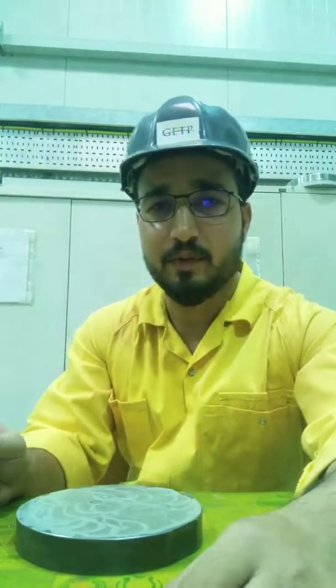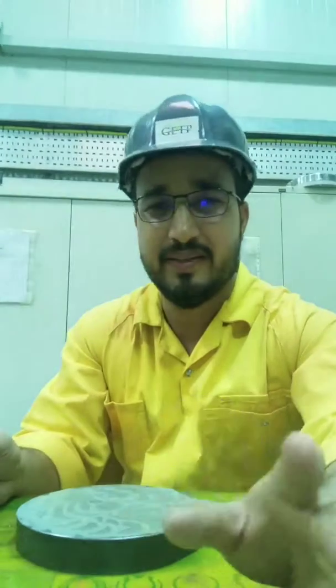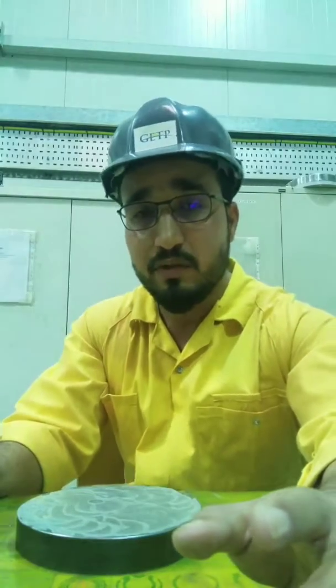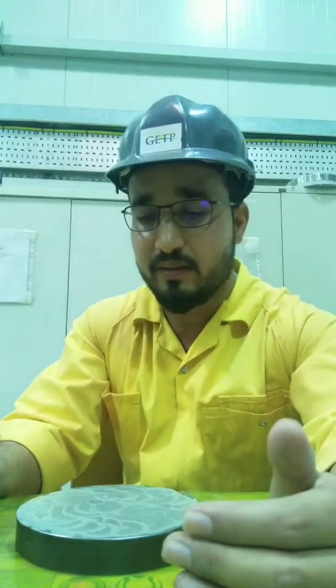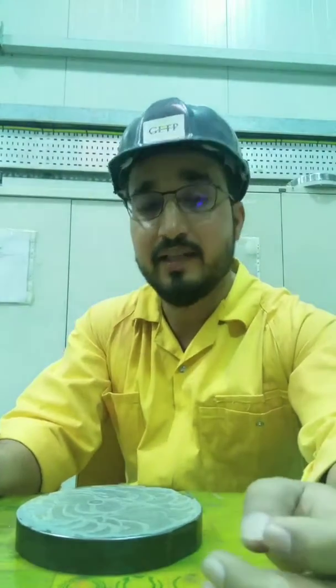Today I am going to tell you how to lap a safety valve disc. Before starting the lapping we have to take the lapping plate, which should be flat without any single scratches. You have to take compounds. Emery paper is also needed if the surface is very scratchy or damaged, so you have to lap it on emery paper first. After that you start on emery compound. Take the rough one and the fine one — 400 for rough lapping and 1000 for fine lapping. Take everything with you first and then start lapping.